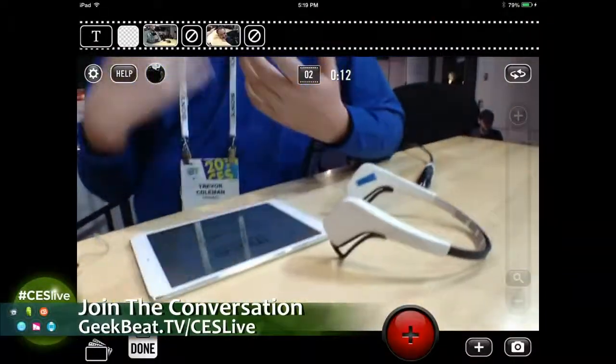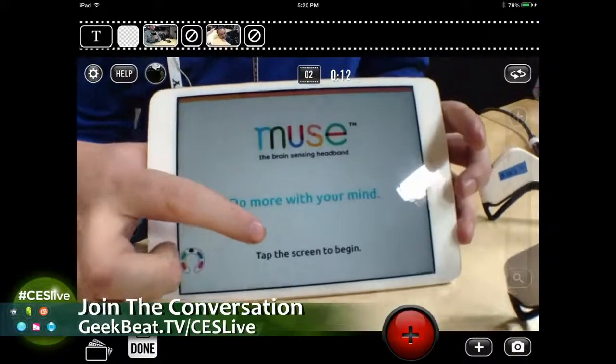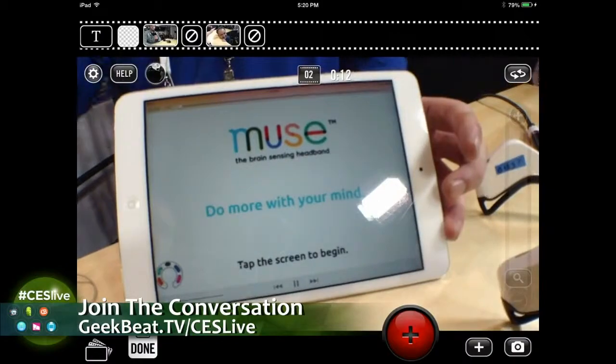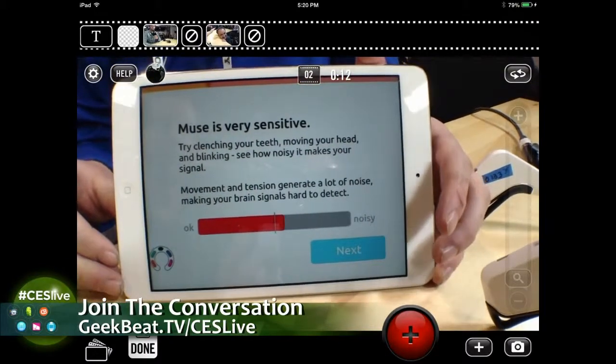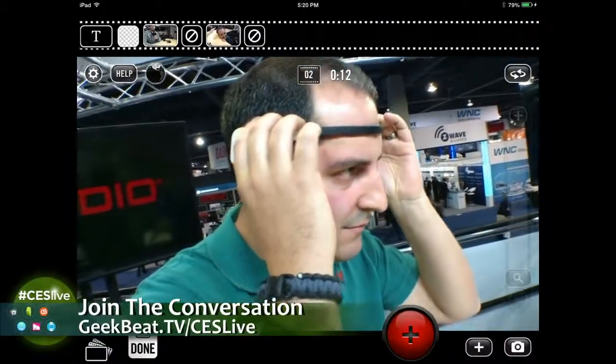What we've built is for your iPhone, iPad, or Android device. We have an app that lets you do more with your mind by training you how to calm and settle your mind at will. I've got a little video here that shows the experience people are going through at our booth. They put it on their head and try clenching their teeth, moving their head and blinking. It feels pretty good - you look a little Star Trek-y, if you will.